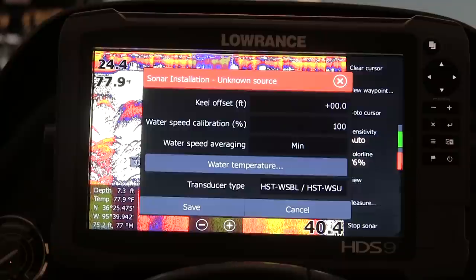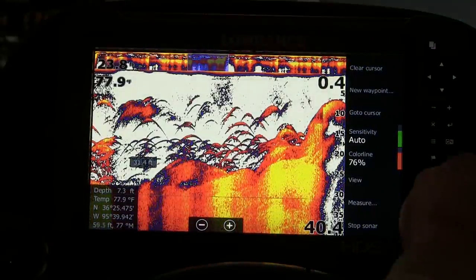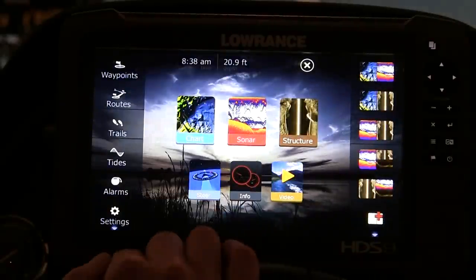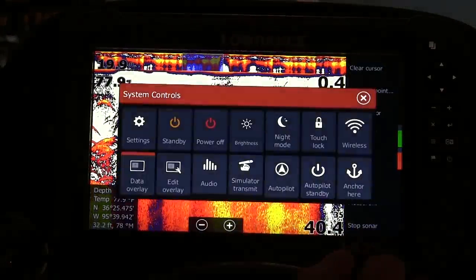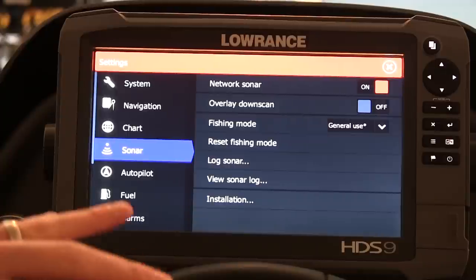One other thing I didn't know: the Structure Scan Transducer is automatically detected, so you don't actually have to choose it anywhere. Go ahead and hit Save. You can get back to the Settings menu one of two ways: you can hit the Pages button and it brings you right back, or if you're in your sonar looking at things, you can hit the Power button once and go to Settings just like that. Now that we have our sonar transducer detected, you know you're going to get a clear image and use the correct power for that unit.